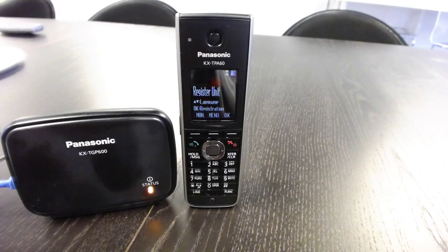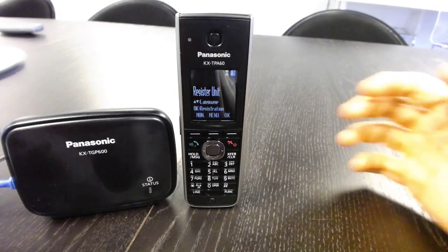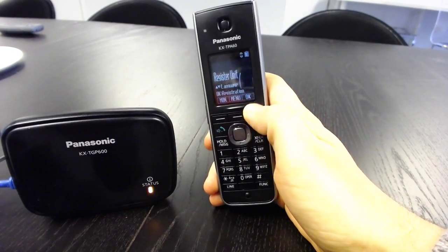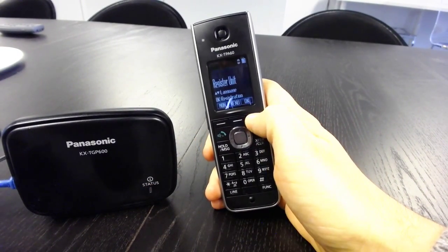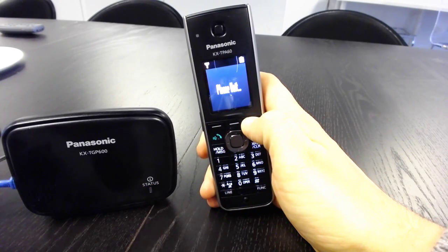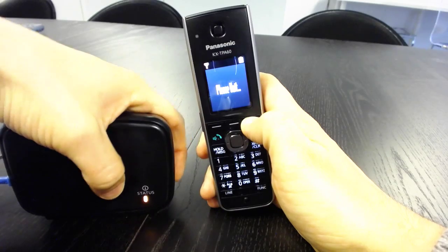First, we're going to need to register the phone to the base unit of the device. When you get the phone plugged in and all ready to go, it's going to say 'register device' — hit OK for registration. Hit OK right there and it's going to say 'hold down OK to register' and then it's going to say 'please wait.'